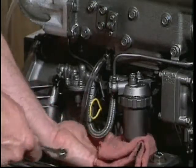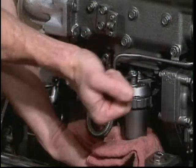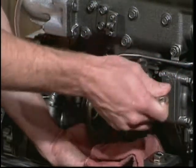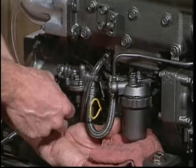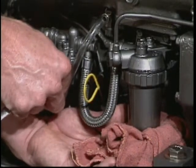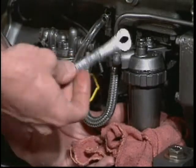Place a rag under the housing. Loosen the bleed screw on top of the filter housing. Pump the priming lever on your engine-mounted fuel pump to remove any air that may be trapped in your filter housing. Close the bleed screw.